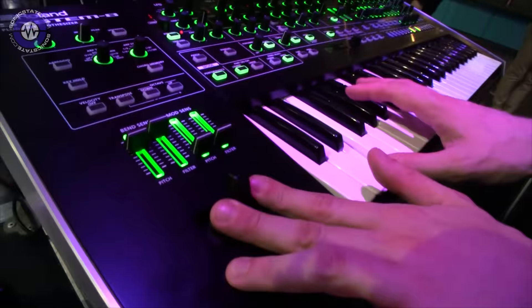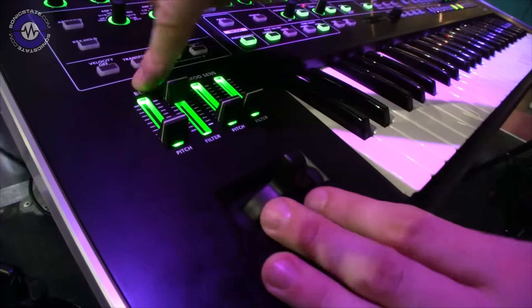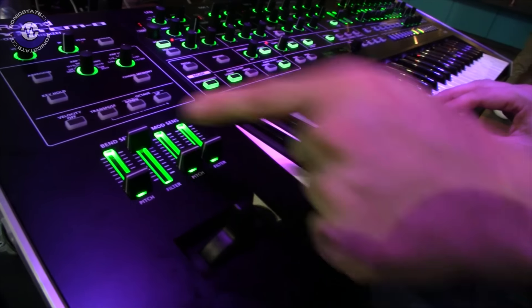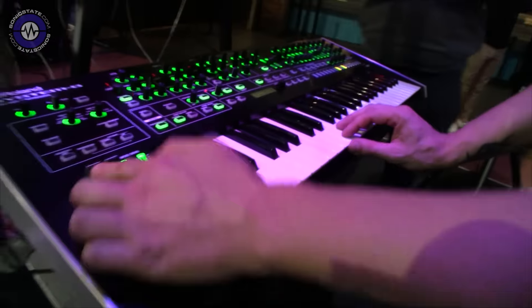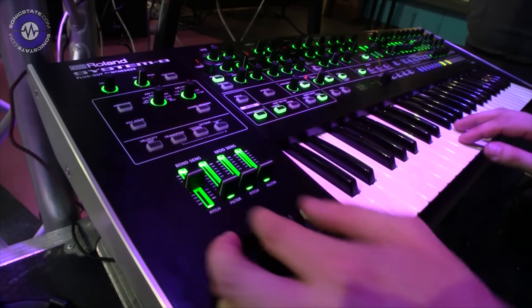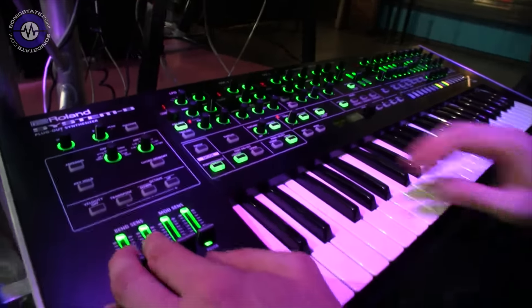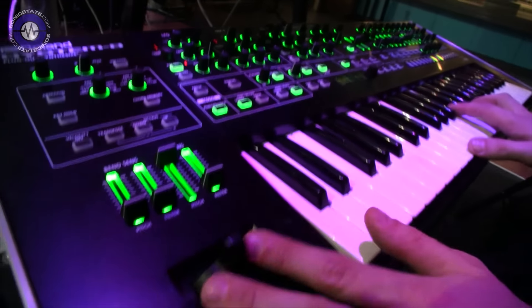And modulation. It's good to see the performance section has some decent controls — you can set pitch and filter for each side. You can set a pitch range and a filter range for both the pitch bend but also for the modulation. So now I can, for instance, just filter it by turning this, or I can have pitching as well and quickly change the pitch range. And then same thing with the mod sensitivity — the filter or just the pitch, or both.